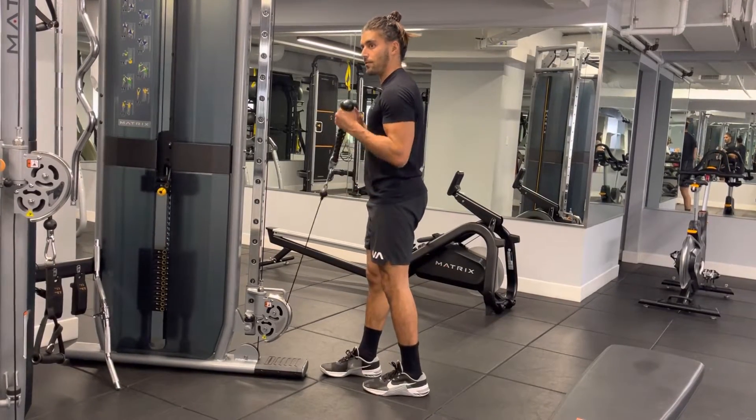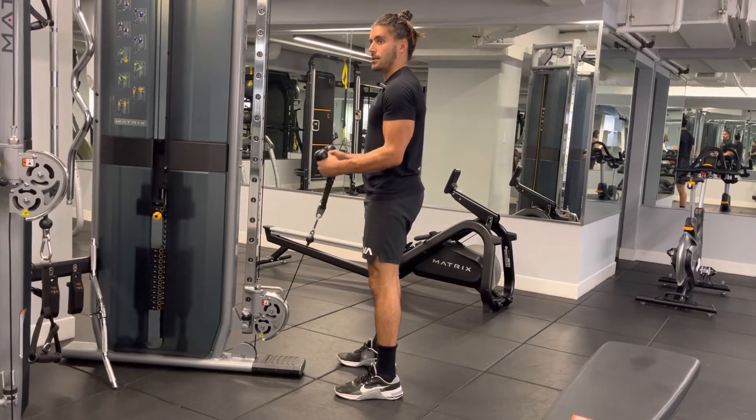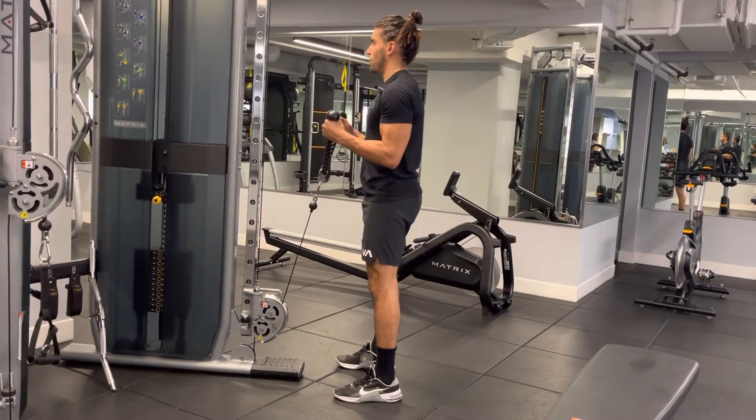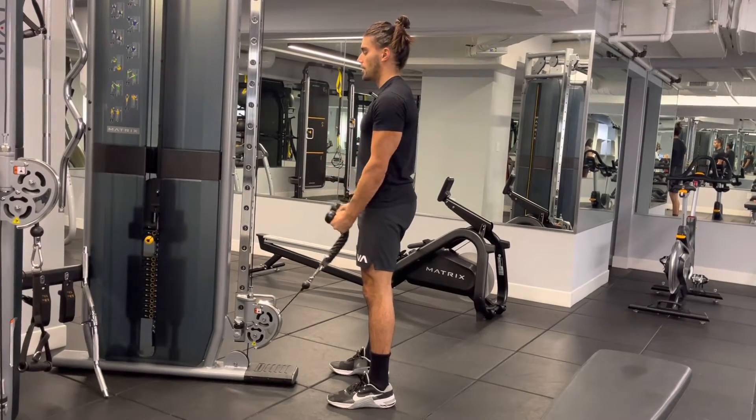You can stagger your feet if you'd like — I like them straight like this. Lift up, slowly lower, lift up, slowly lower. Get a good pump.